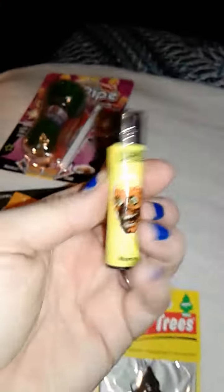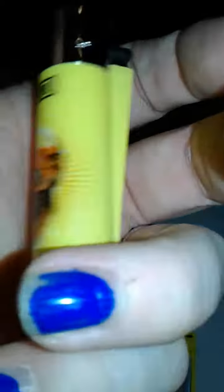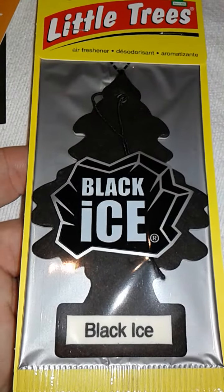They gave this awesome zombie clipper lighter. Sorry about the nails. Limited edition zombie clipper lighter. My favorite. Black ice. Love these. Can never get enough.